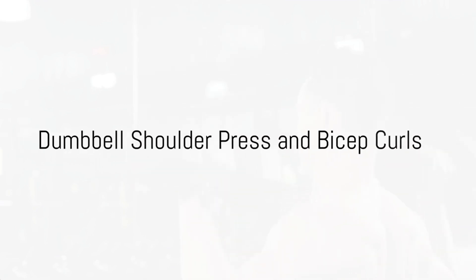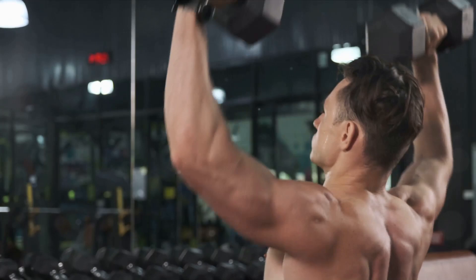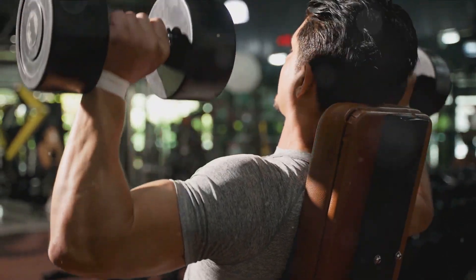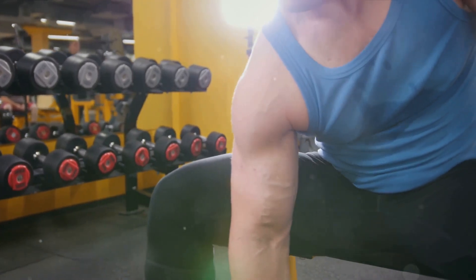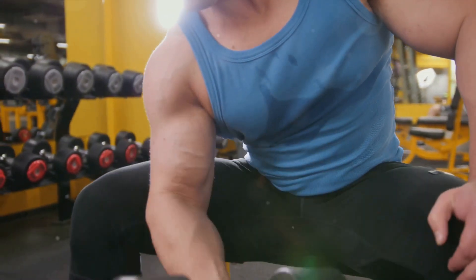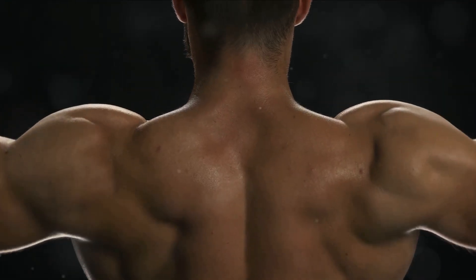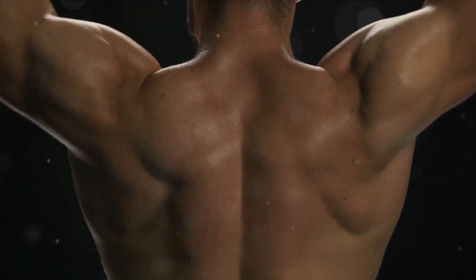Moving on, we have the dumbbell shoulder press and bicep curls, both excellent for developing shoulder and bicep strength respectively. Starting with the dumbbell shoulder press: sit on a bench with back support, hold a dumbbell in each hand at shoulder level, then push the weights up until your arms are fully extended. Lower them back to the starting position in a controlled manner. This exercise really targets those shoulder muscles. Next up, we have bicep curls. Stand straight, hold a dumbbell in each hand at arm's length. Keep your elbows close to your torso and make sure your palms are facing forward. Keeping the upper arm stationary, curl the weights while contracting your biceps. Make sure to keep your back straight and your movements controlled. These exercises, when performed correctly, can really help in strengthening your upper body. Remember, it's all about control and precision.